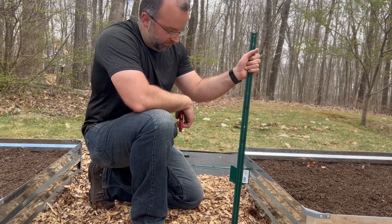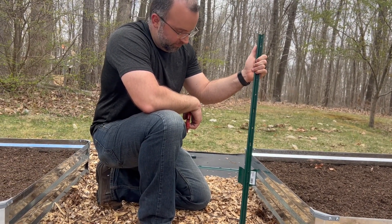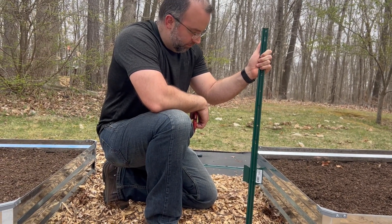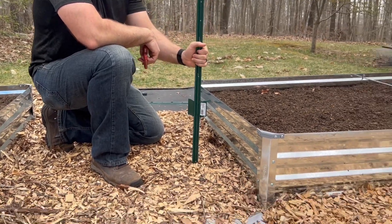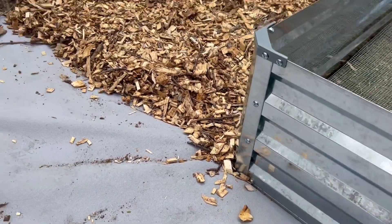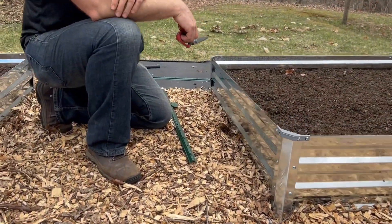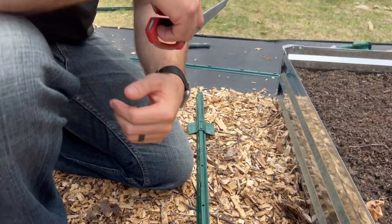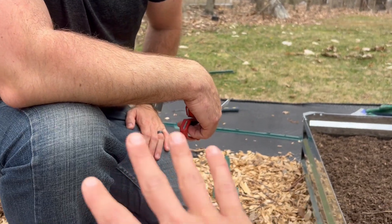As you can see, Dan has a T-post there — that's what we're going to be using to support our cattle panel. We're just going to install two T-posts on each side of the raised bed. Now one thing that complicates it a little bit is that we have this landscape fabric running right up to the edge of our raised beds. So we're going to have to find the spot in the wood chips where these are going to be installed, cut out just a little hole with scissors, and then go ahead and install them. If you were installing this into a regular garden bed without landscape fabric it'd be a little simpler, but we're just going to show you how we're doing it today.